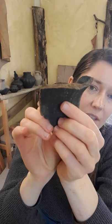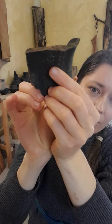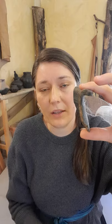You can see from this shard that it's made from quite gritty, coarse clay. The coarseness of the clay is ideal for a cooking pot because it helps to avoid the thermal shock that the pot will be put under when it is being used to cook.